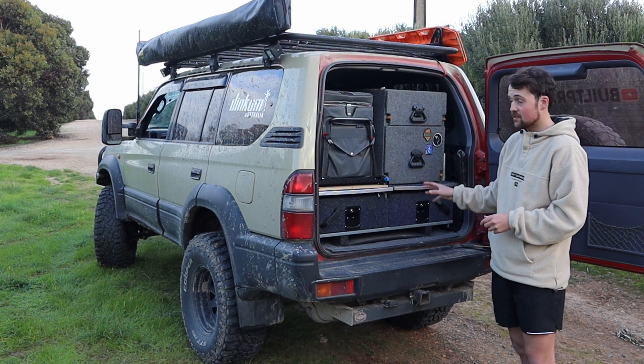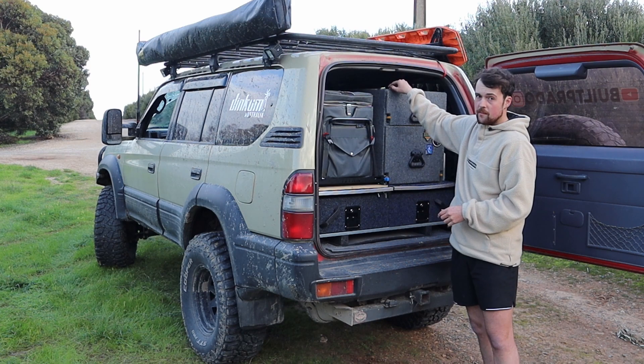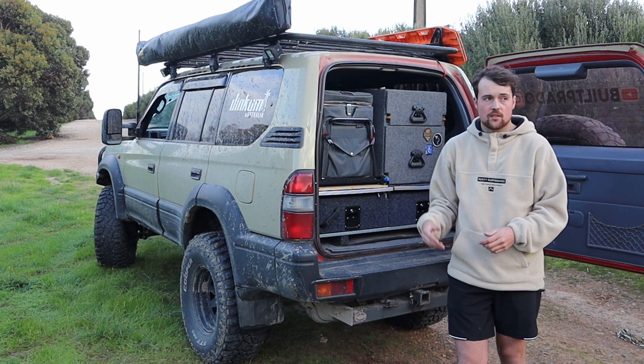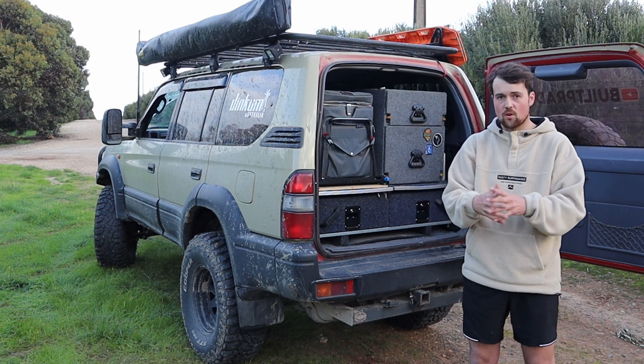My fifth hate for this car is storage. I've managed to fit a lot in here as you can see, but there's almost no room up top - you can only really get like a pillow up there. That's definitely my number five pet peeve about this car - storage.